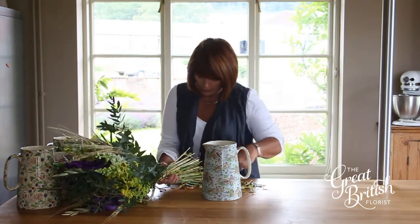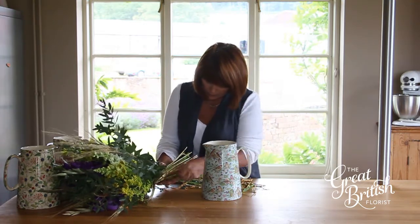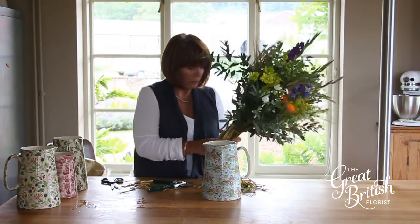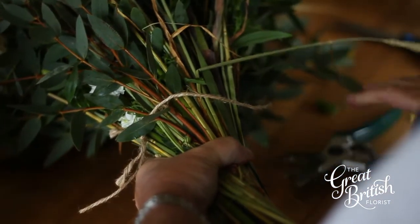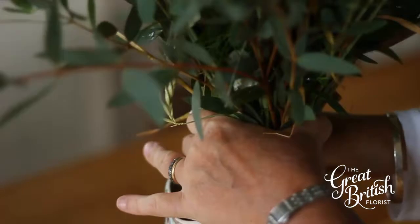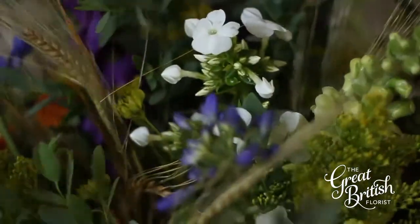With our flowers, most of the foliage has already been taken off, so it's just the odd bit to encourage them to last longer. Step five is to cut the string. Make sure you've got the whole bunch in your hand, cut the string, then pop the whole lot carefully in the jar.